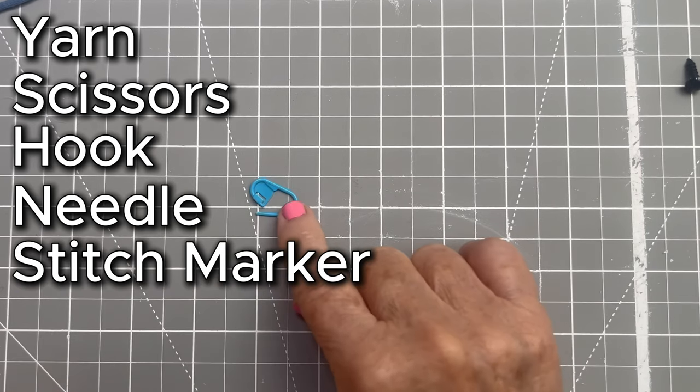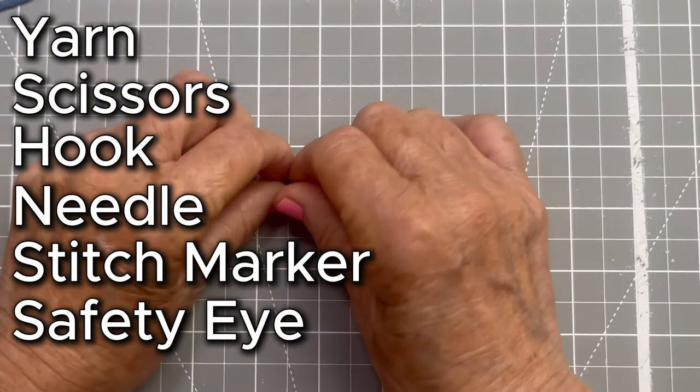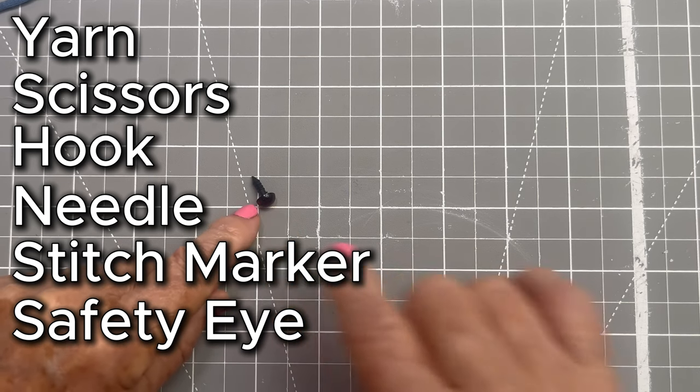You will need a stitch marker. I used a safety eye for my little bird's eye, but you don't have to, and I will give you one little tip.